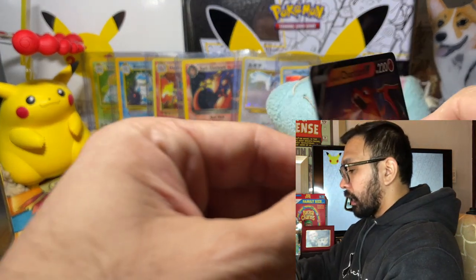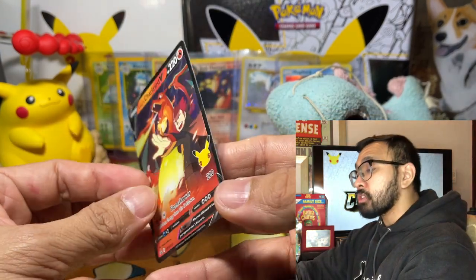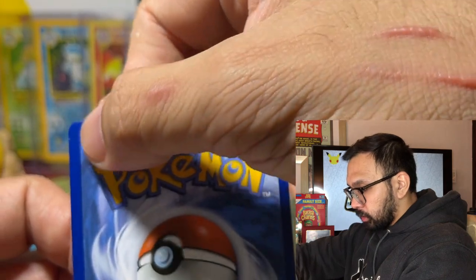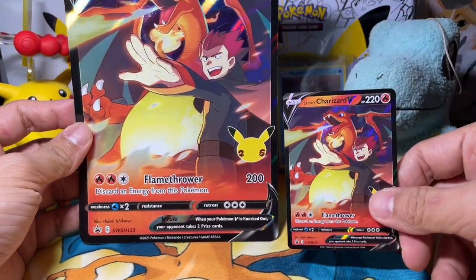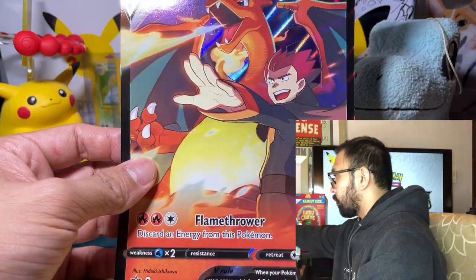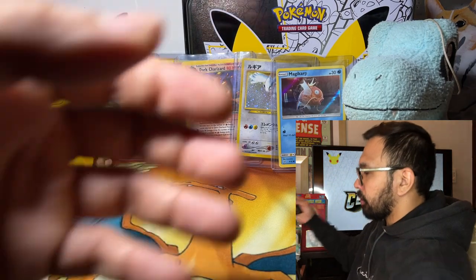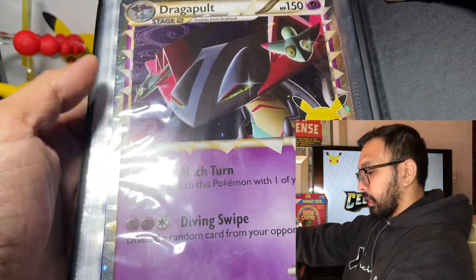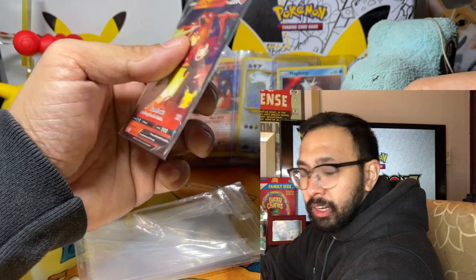What's special about these boxes is that they come with this awesome promo card. This is my Lance's Charizard, which I'll be adding to the binder — not only am I collecting the master set for celebrations, I'm collecting all the promos. On the back it's left heavy, then right, and there's a little ding right there, but that's usually expected from promo cards. I also wanted these boxes because they come with the jumbo version of the Lance's Charizard, and I got the Dark Sylveon jumbo too — I'll be putting them in my jumbo binder.